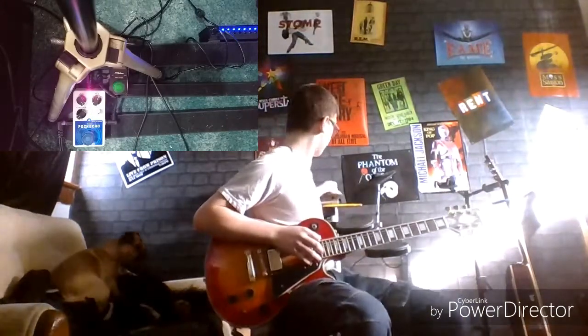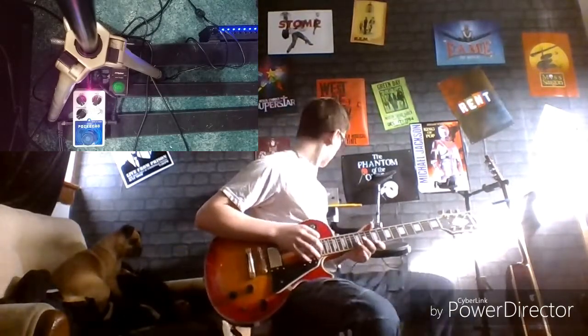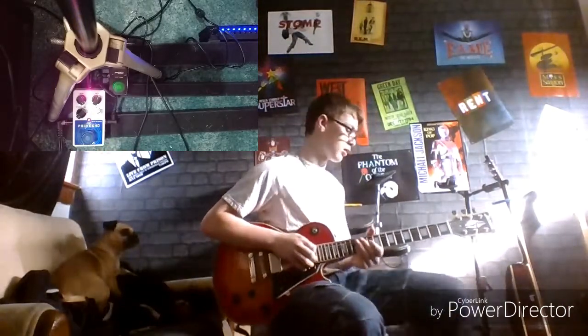Now it's time for the second part. For the second riff I use my drum here — just use the bass pedal and you go 1, 2, 3. Just keep doing that.